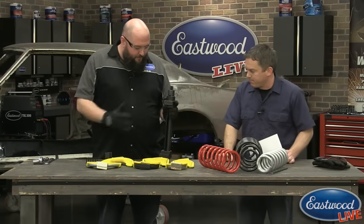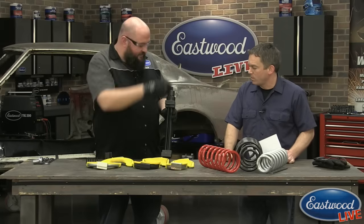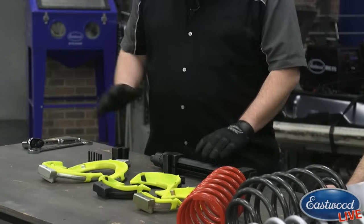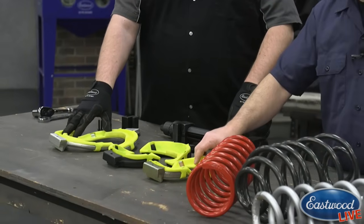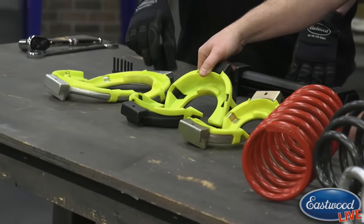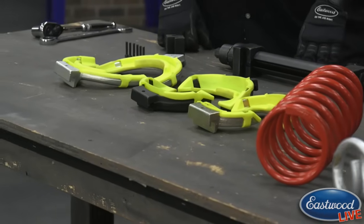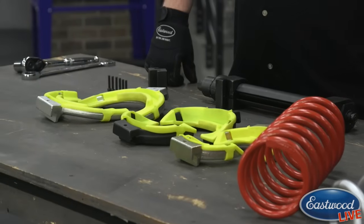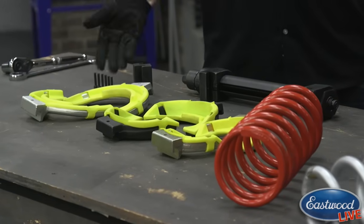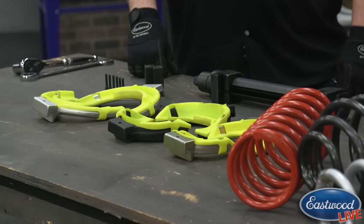So basically you get the main compression piece — it's an acme screw type compressor with a threaded rod in the center. You spin the top piece and the two arms come closer together or expand apart. You get three sets of shoes for different size springs, which should cover all normal springs for passenger vehicles, plus an extender block for offset springs or springs of different sizes.